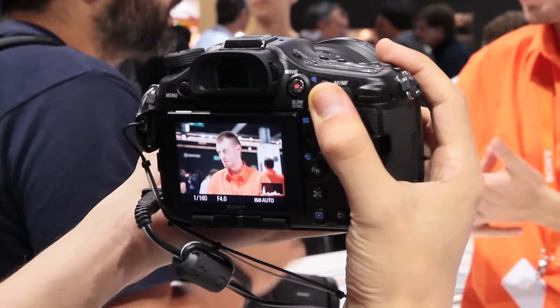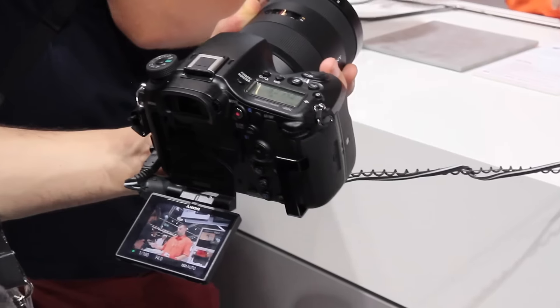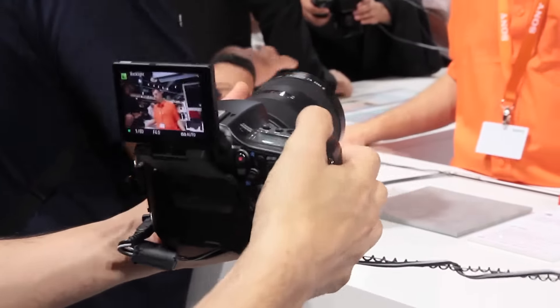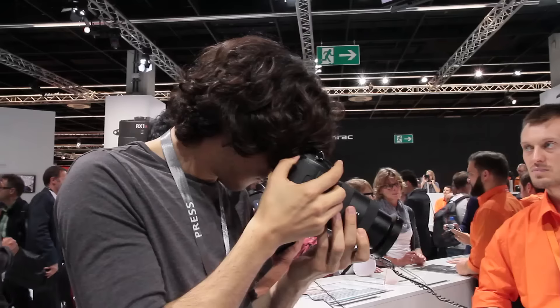The A99-II can shoot 12 frames per second while still autofocusing. Elsewhere it has many of the benefits of other DSLT cameras: it's quiet because its mirror doesn't move, it's lighter than most DSLRs, and it has a high quality EVF and flexible display.